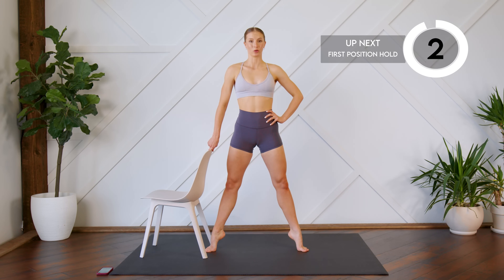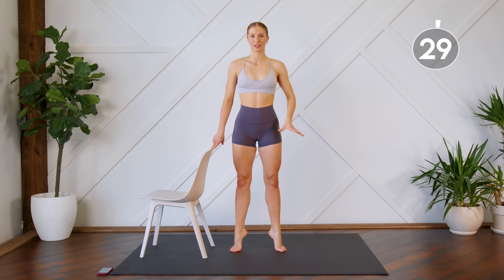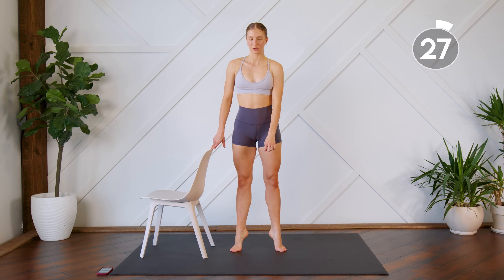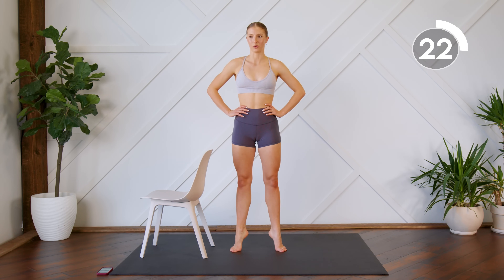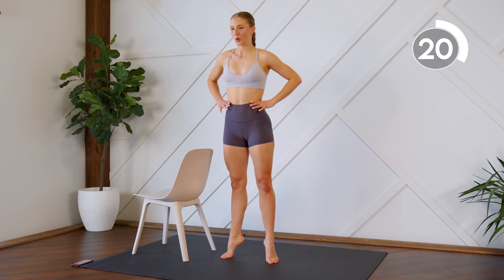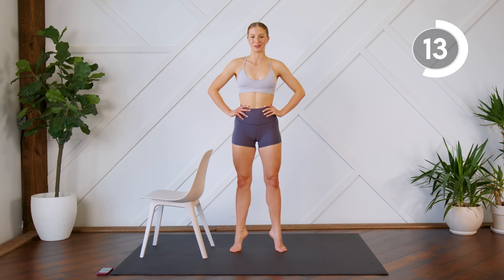We're getting ready to hold, but we're going to hold in first position. So bring the heels together, all the way up and hold. Squeeze. Think about like there's a zipper in between your two legs. You're squeezing those inner thighs together. We're holding. 15 more seconds. You can do it. Embrace the burn. We're almost done. All the way up on those toes. And lower.